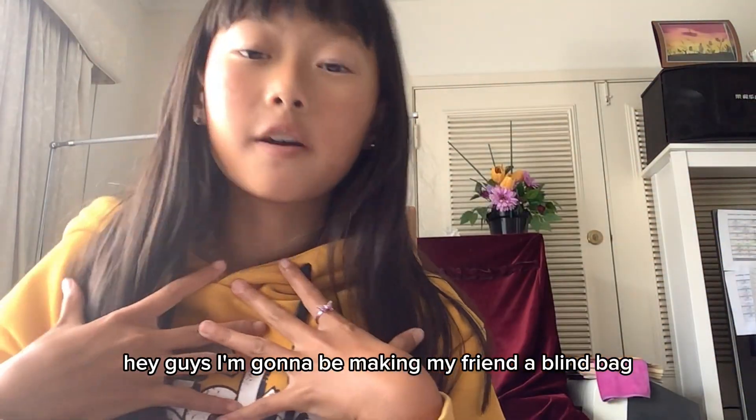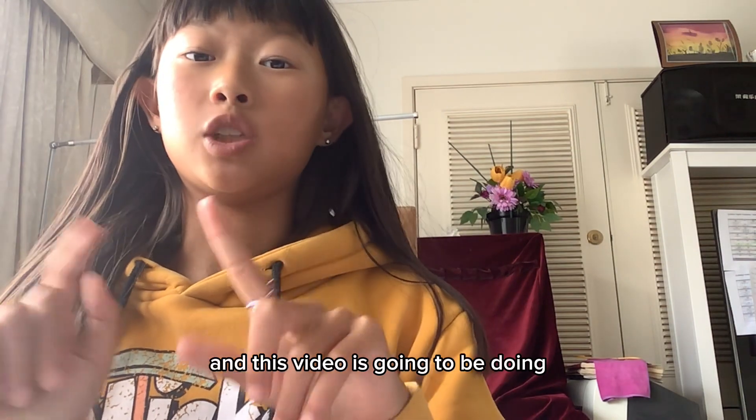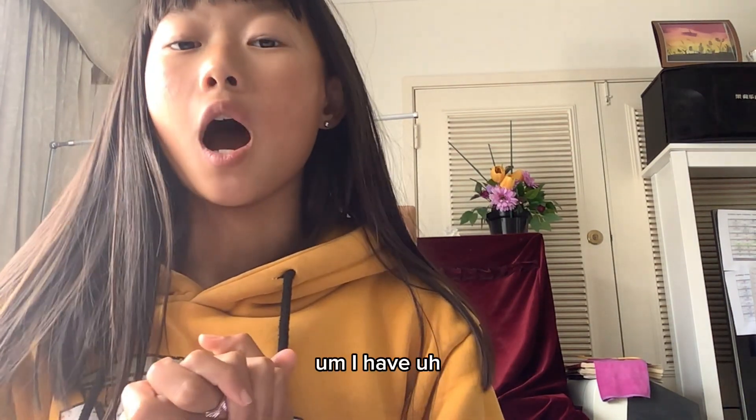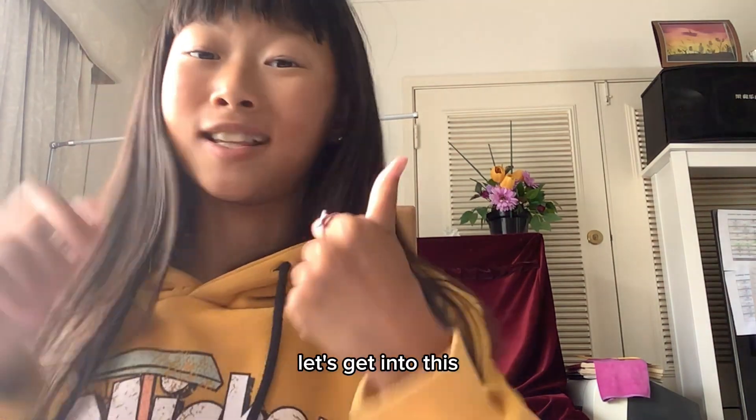Hey guys, I'm gonna be making my friend a blind bag and this video is going to be doing one of the things in the blind bag, which is a duck squishy. I have no idea how to do this, so yeah, let's get into this.